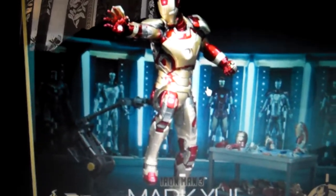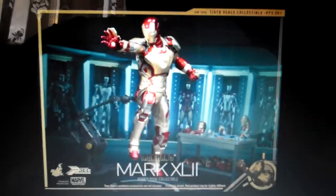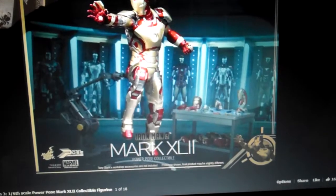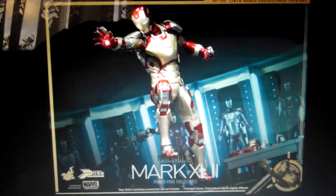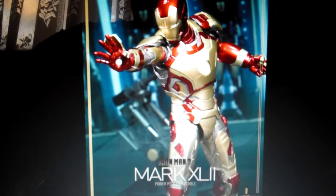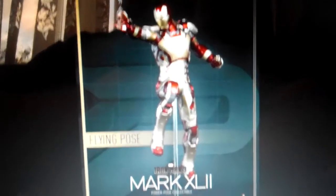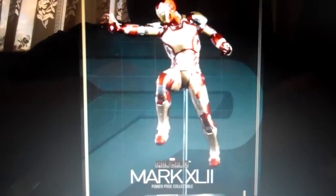So here we go, this is how it looks like — just one Pulse unfortunately. You can't really articulate this figure, so people are not really pleased. But he's got a bit of articulation — he can move his leg, but that's about it. He's just got one Pulse, and that's kind of boring to me because Hot Toys is about articulation, but that's all you're going to get.